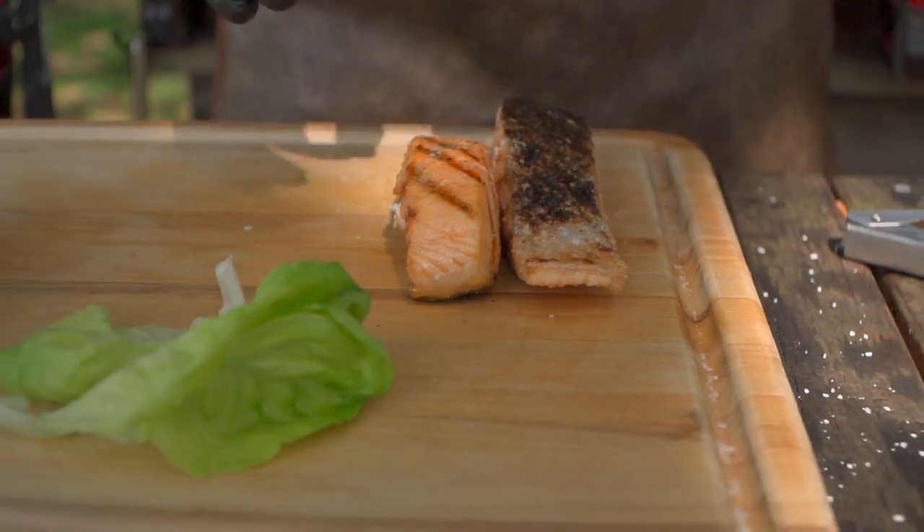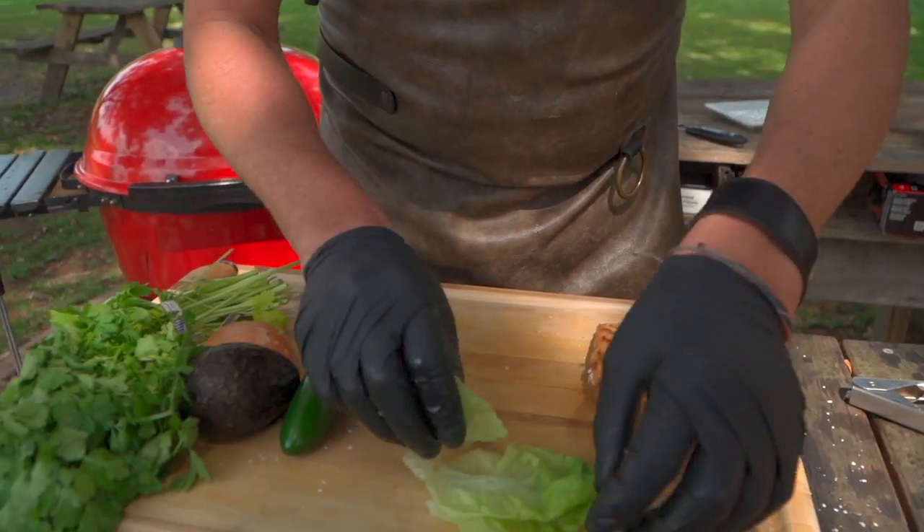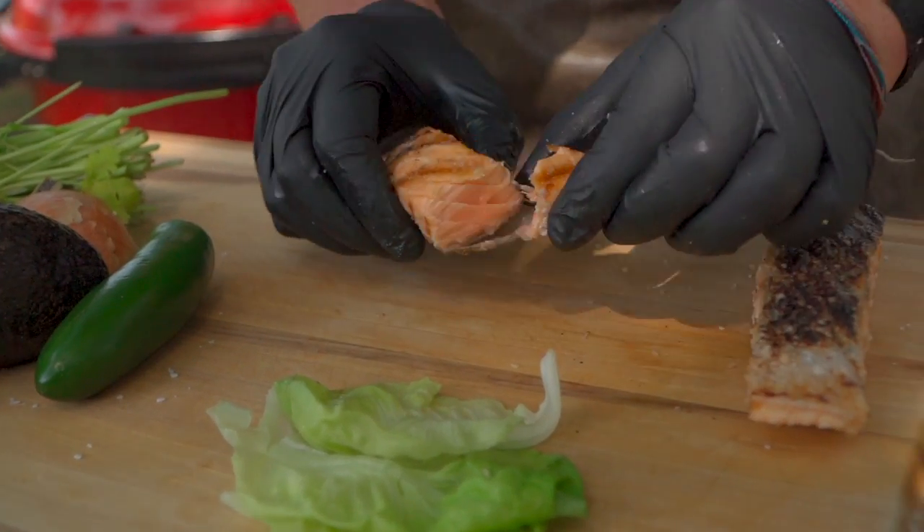Salmon is extremely versatile. We can make tacos, put this in a salad, make a sandwich out of it, or just eat it as an entrée. Today I'm gonna do these little itty bitty lettuce cups with butter lettuce. We'll just take a tail piece of this salmon.